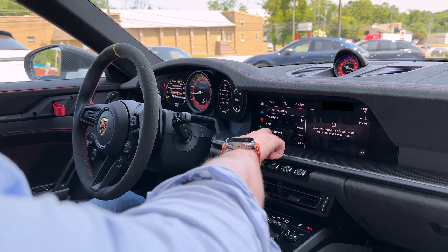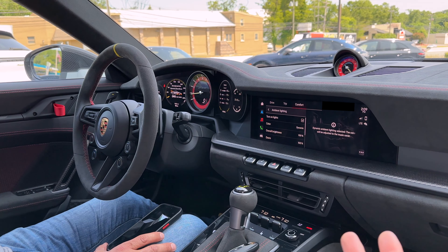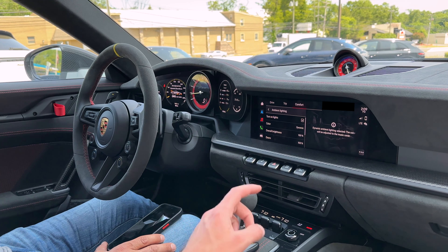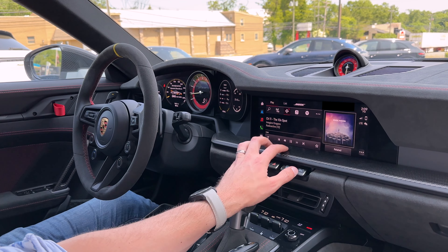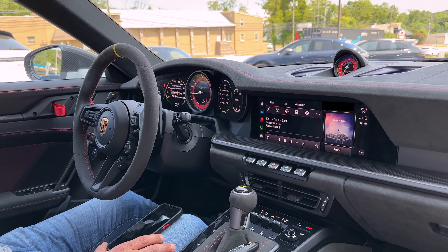The cool thing with this system is you can also add a dynamic feature where it will change the ambient lighting depending on the album art cover that's playing at that moment. So that's now on dynamic. If you want to change it, go to Comfort and just turn it back to red. If there's no album art it can find, it will default to red; otherwise it changes with whatever album art is displayed.